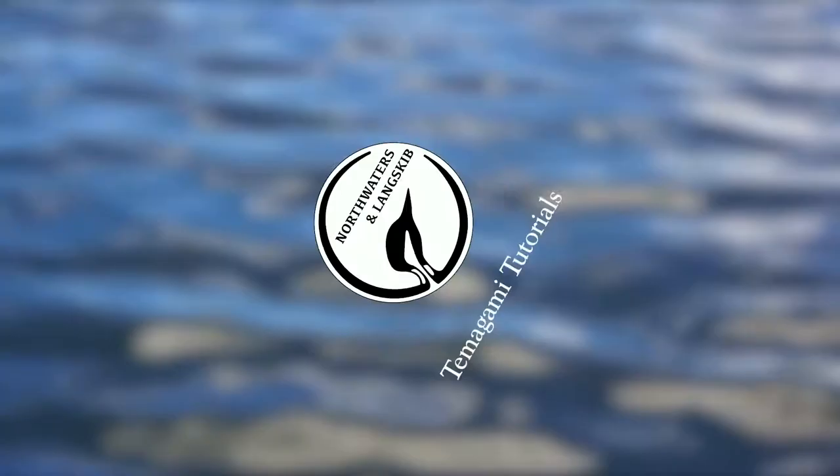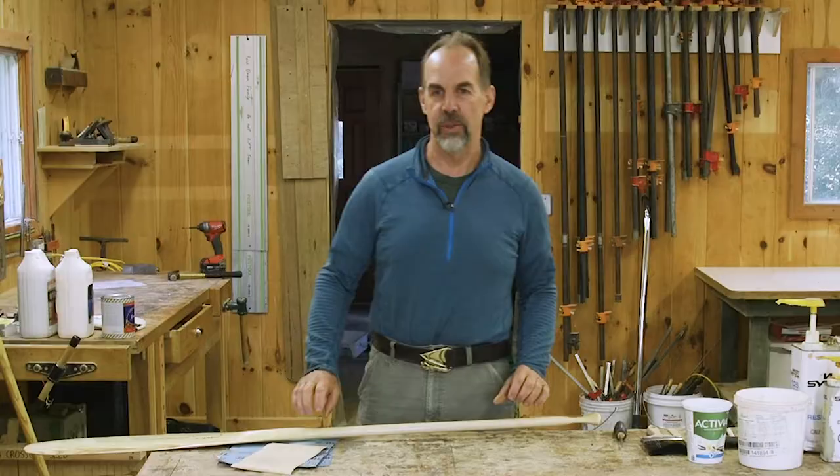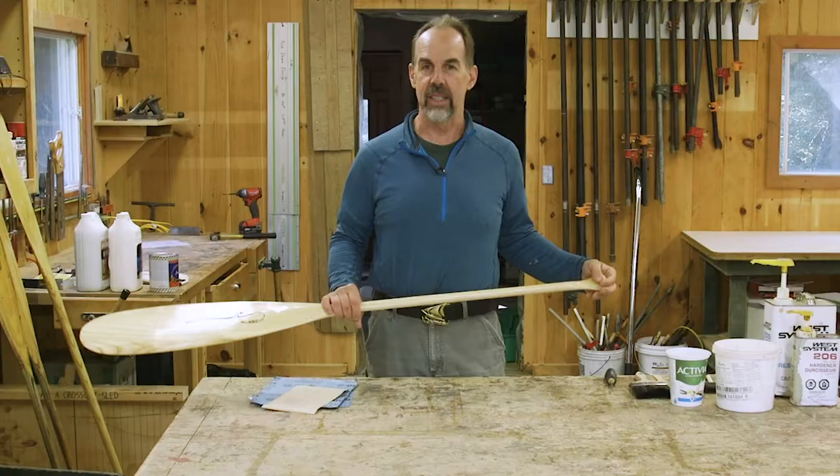Hi, I'm C.G. Stephens. I'm a director here at North Waters and Langskip Wilderness Programs. We're a canoe tripping outfit so paddles are a key part of our gear. One of the things we really need to do is pay attention to paddle care and paddle maintenance. I'm going to talk about that today. There are a few simple things you can do to make your paddle last for many, many years.